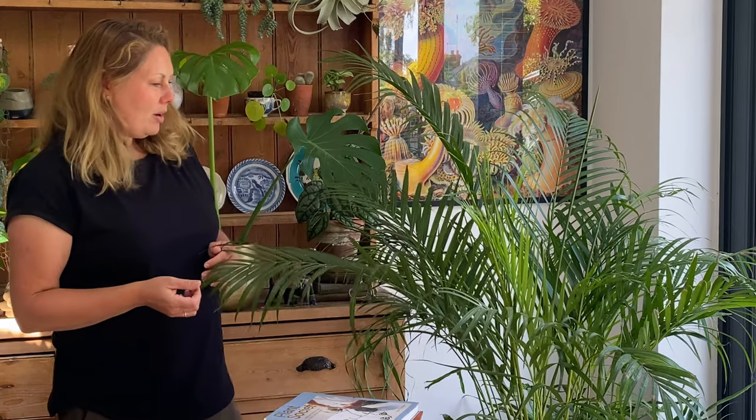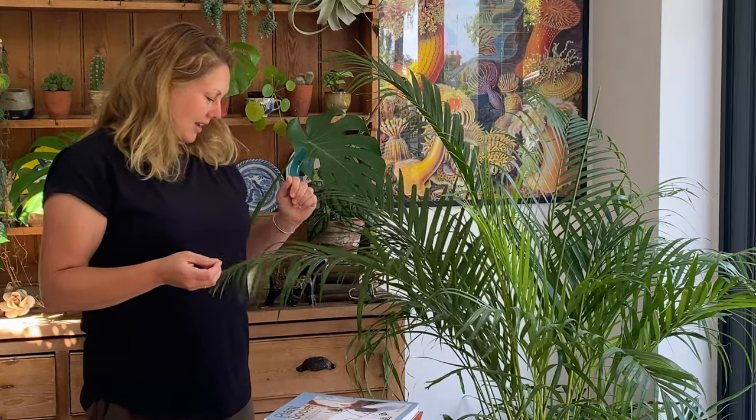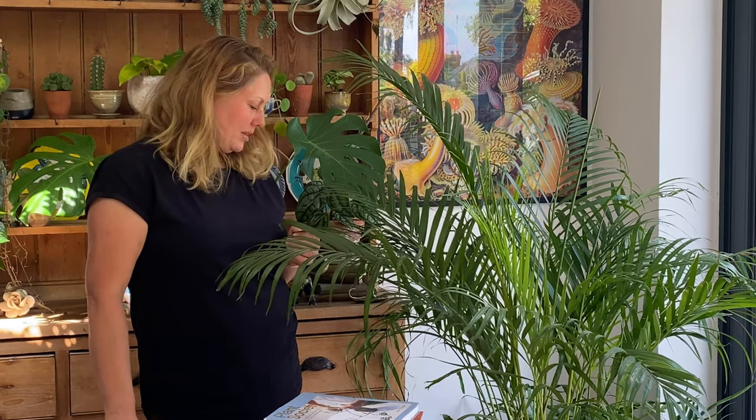Remember to turn your palm as well — you don't want it getting light all in one area, so just keep rotating it, which will be really healthy for the plant. Also, before you water, just check the soil with your hands. You want it moist but not soggy — you don't want to rot the roots, but they really don't like to dry out too much either.